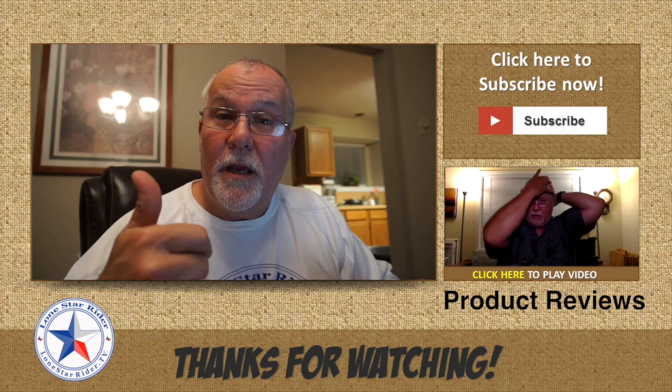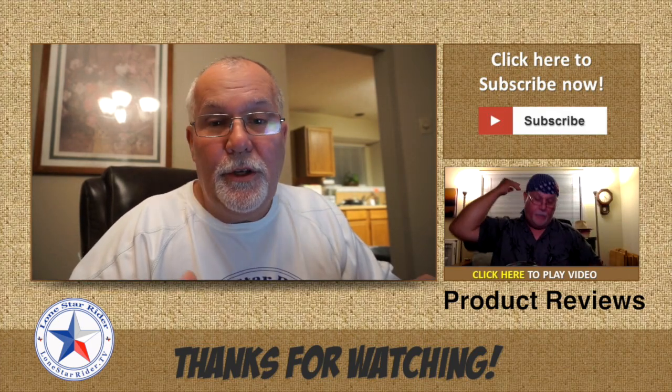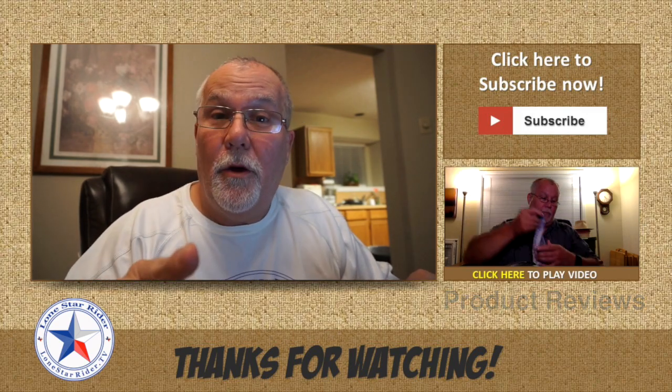Hey guys, if you like my video, give me a thumbs up. Like, share, comment — let me know what you think about this whole thing and if it was helpful. Catch y'all on the road.